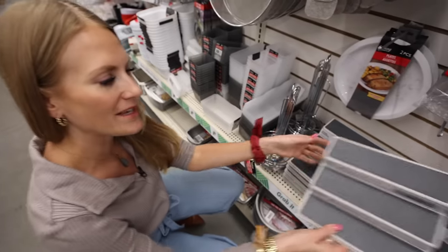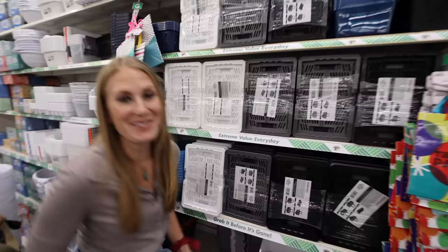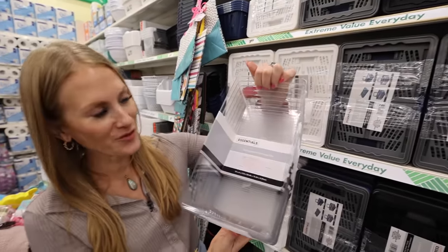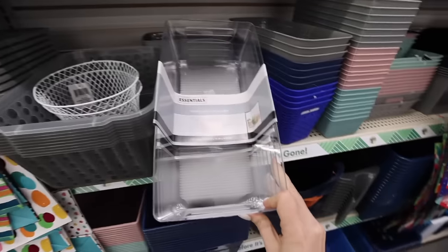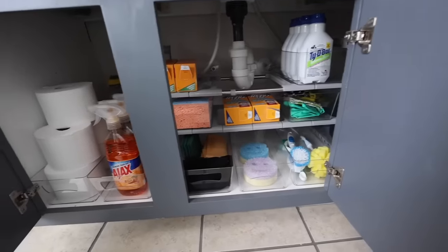They also have non-skid cabinet organizers, which are awesome — this is a brand new product. They also have Lazy Susans, so definitely keep your eyes peeled. I love the Essentials line. These are perfect inside of refrigerators, pantries, and closets. I want to know how you would use them. I also think they'd be great for toiletries. These are mimicking the Home Edit line. I love these in the bathroom of my house.